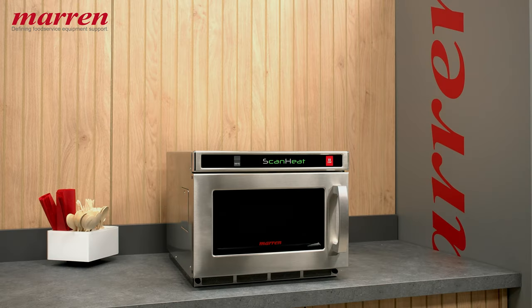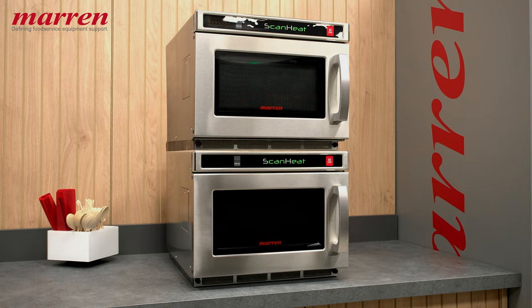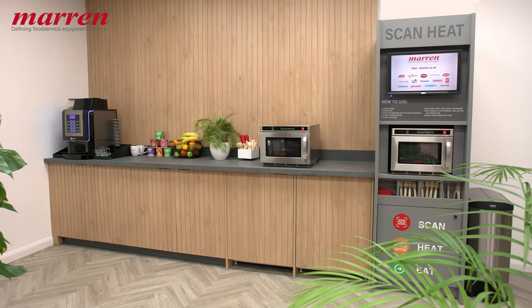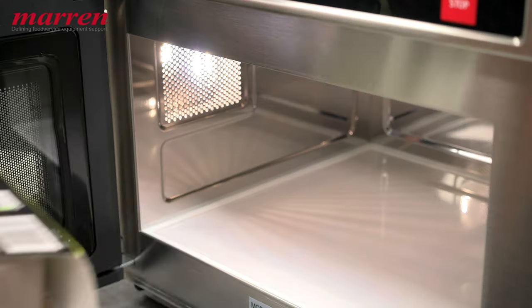The ScanHeat microwave can be easily stacked to reduce its footprint, or can be seamlessly integrated into a display unit, perfect for food-on-the-move setups.